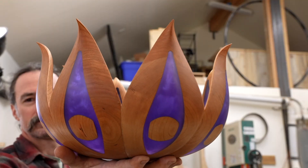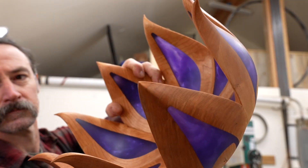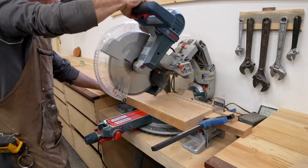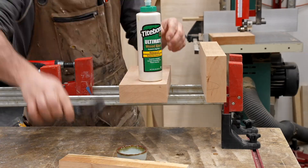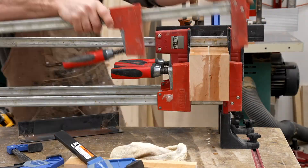Whenever I see a crazy shape like this, I'm always curious how it was made. My name's Corbin Dunn and I'm going to walk through my process for creating this piece. I'm not going to bore you with how I cut up some 8-quarter cherry and glued it together because that's pretty simple — let's get into the meat of things, which is the CNC machine.